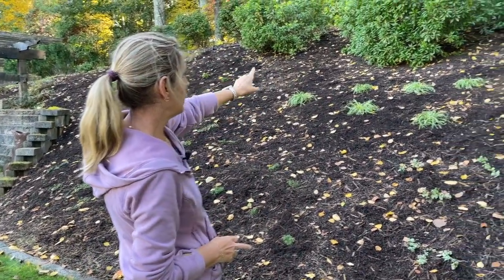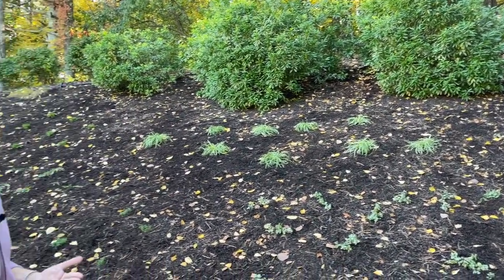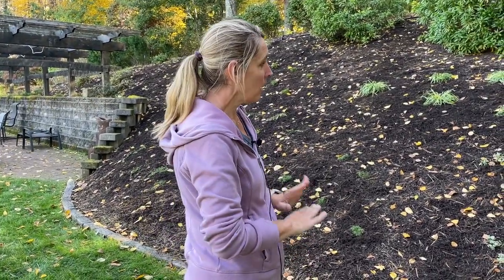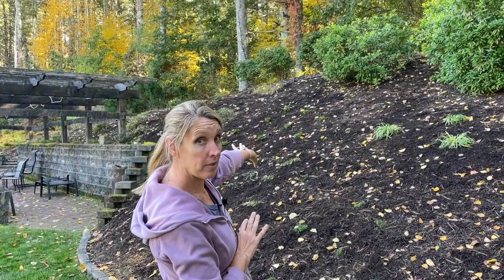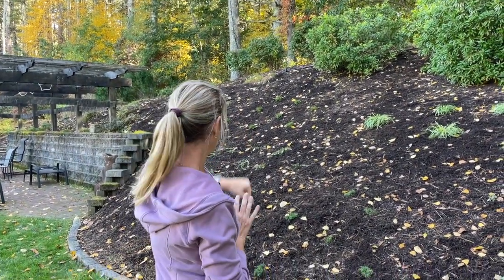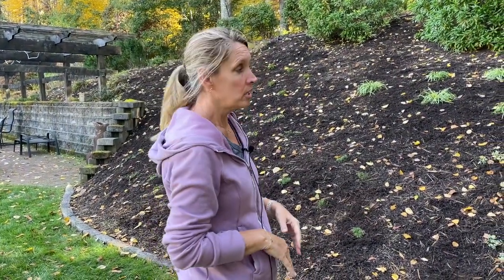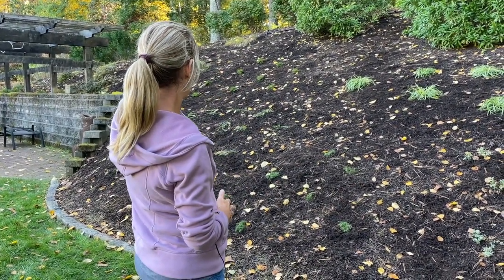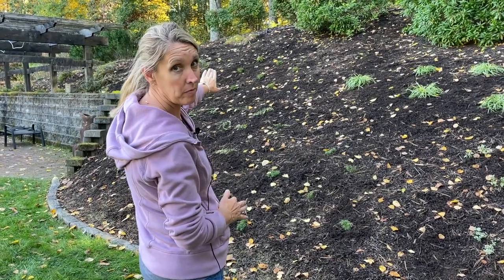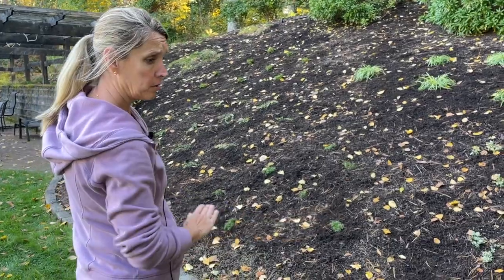The first thing we relocated: there were three hydrangeas that were really getting crowded. Fall is a great time of year to transplant and divide, so we cut those back and moved them to a bare spot at the top of the hill. We also found some scattered daylilies — Josh dug all of those up and we did a mass planting of them at the top of the hill, and then the rest of the space was cleared for new plants.